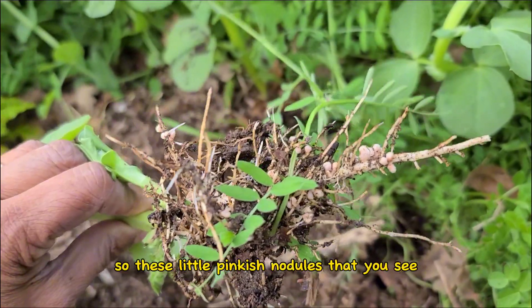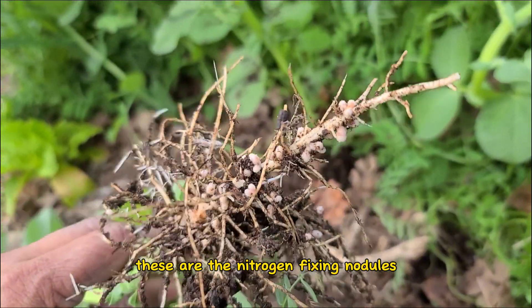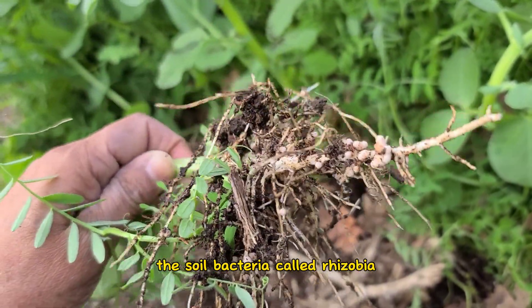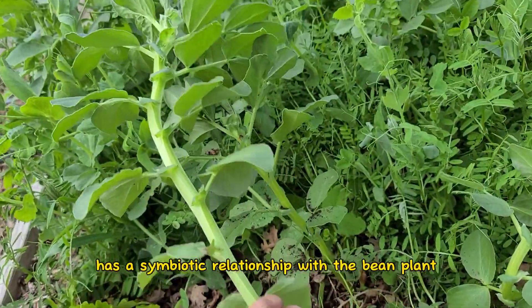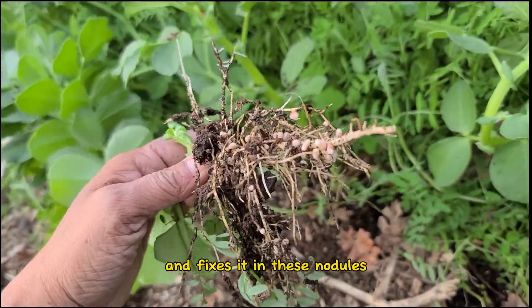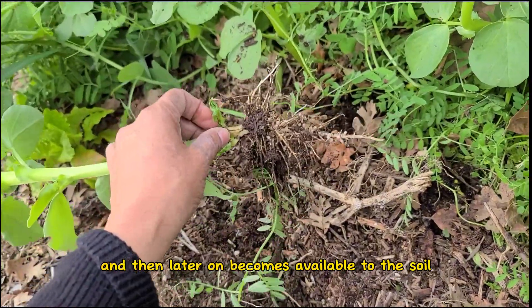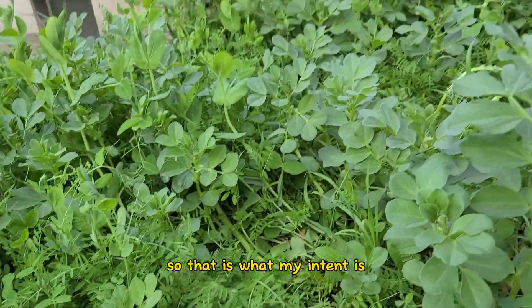These little pinkish nodules that you see — these are the nitrogen-fixing nodules. The soil bacteria called rhizobia has a symbiotic relationship with the bean plant, and it helps capture that nitrogen and fixes it in these nodules, which later becomes available to the soil and soil life.